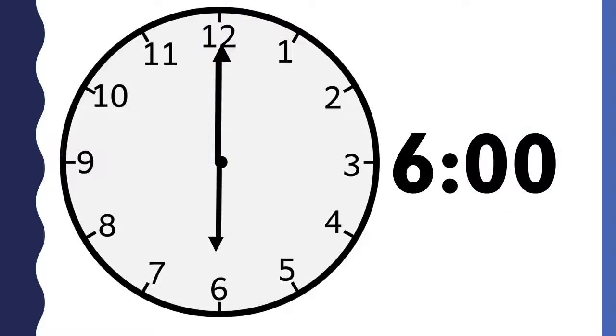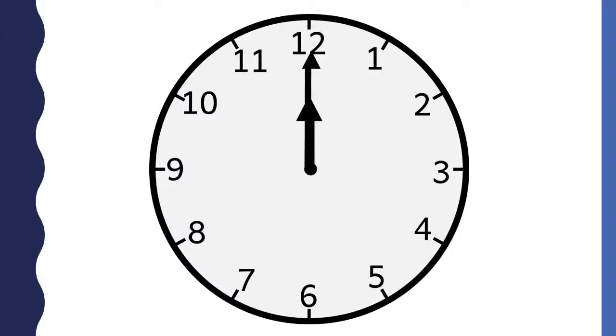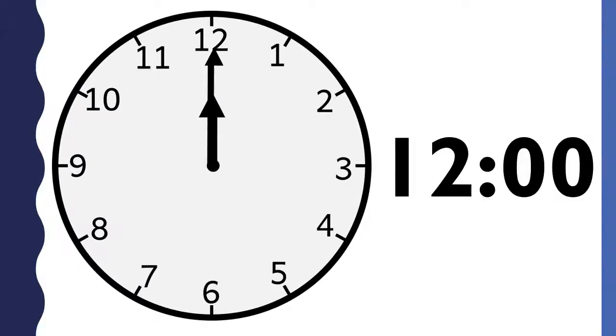This clock says 6 o'clock. This clock says 10 o'clock. This clock says 12 o'clock. On this clock, both the shorthand and the longhand point to the 12. The shorthand points to the 12, so the hour is 12. The longhand points to the 12, so the minutes are 00 and you say o'clock. This clock says 12 o'clock.